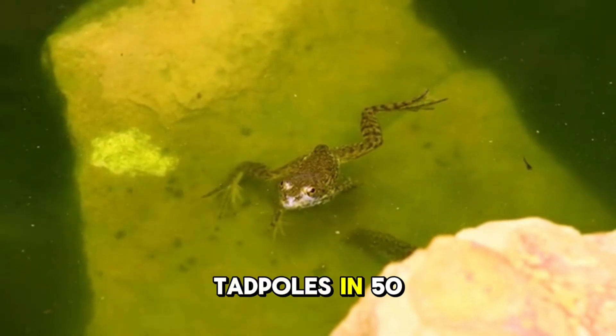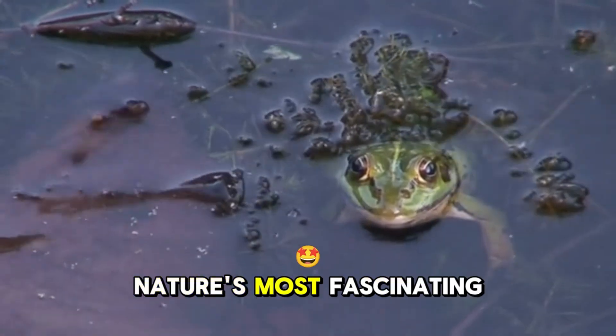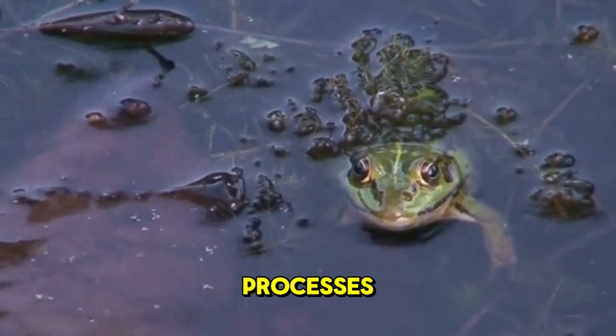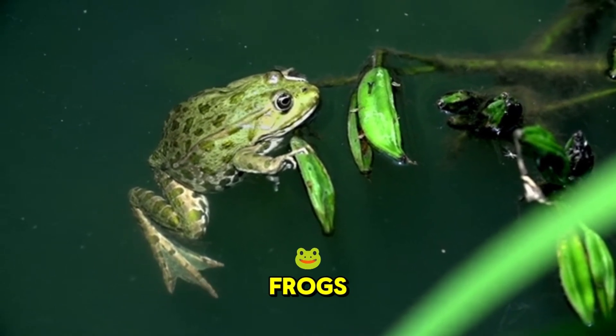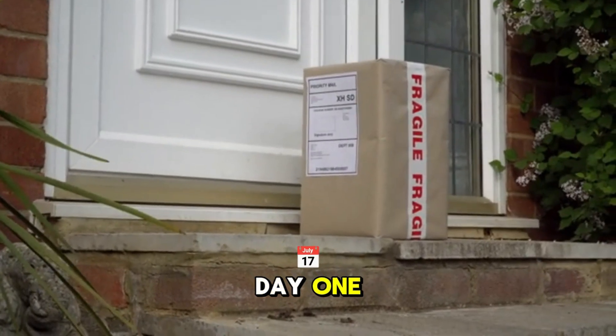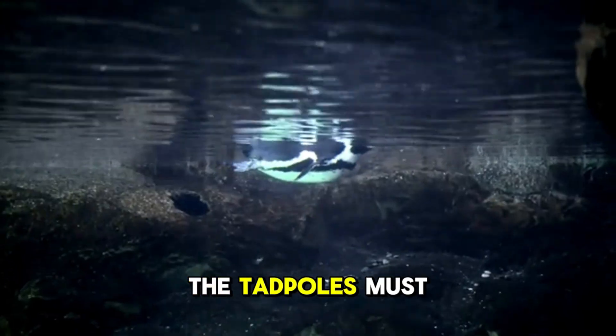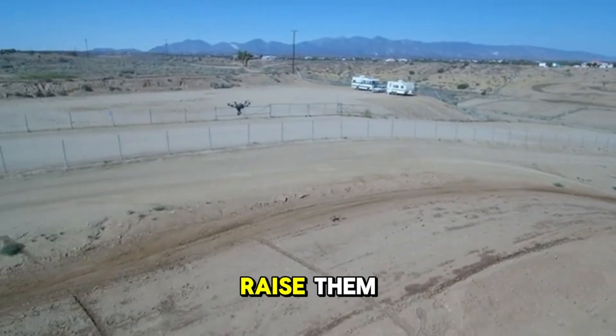The tadpole-to-frog transformation is one of nature's most fascinating processes. Here's the entire three-month process of turning tadpoles into frogs. I began waiting for the tadpoles to arrive at my house on day one. The tadpoles must be fully aquatic at first, so I need a water-only enclosure to raise them.